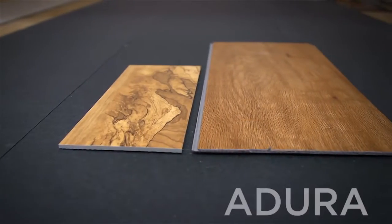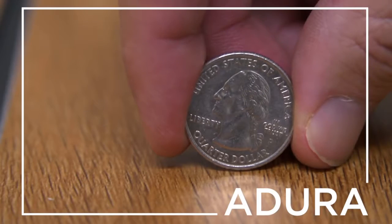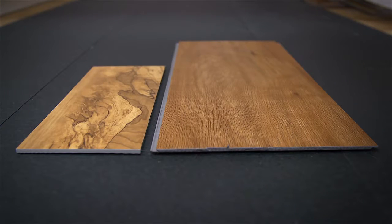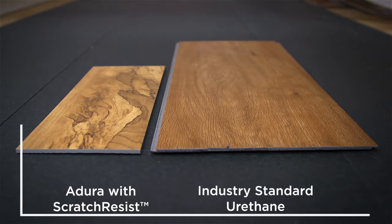All you need is a sample of Adora, a sample of Ordinary LVT, and a quarter. The flooring sample on the left is Adora with Scratch Resist. The sample on the right is Ordinary LVT with an industry standard urethane coating.